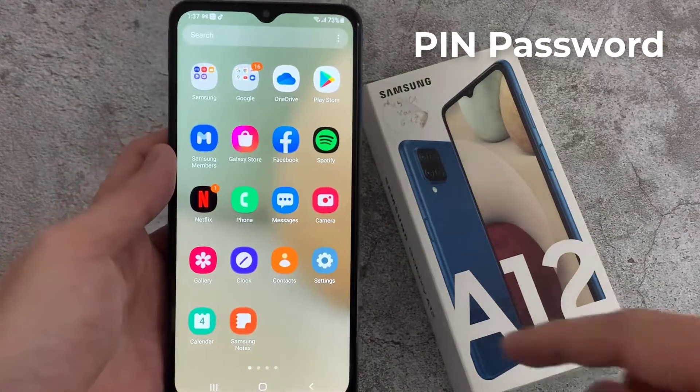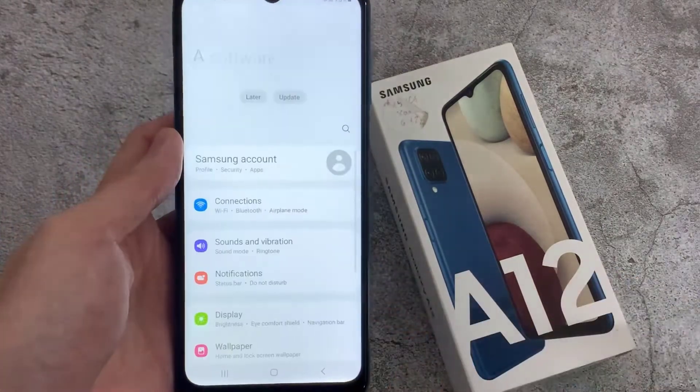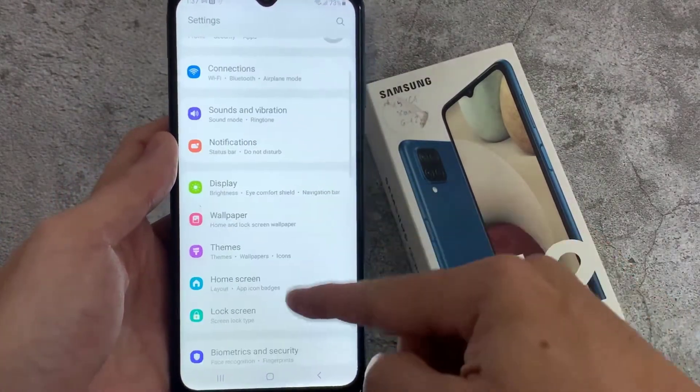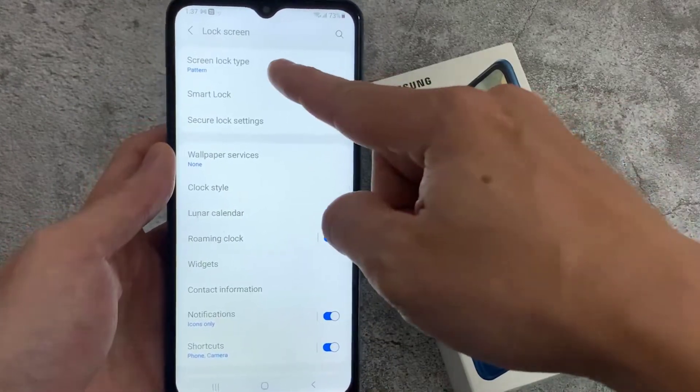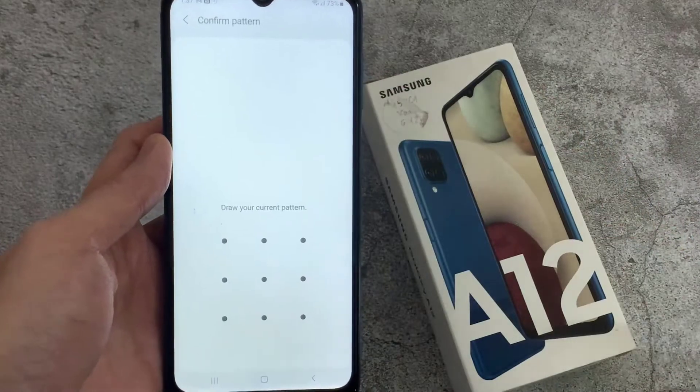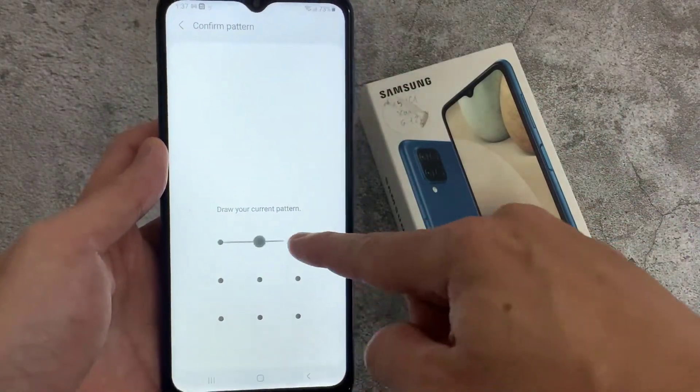Let me show you how you can set a PIN too. In order to do that, go to Settings, then click Lock Screen, and then you're going to see Screen Lock Type. It will ask you to enter your current pattern.